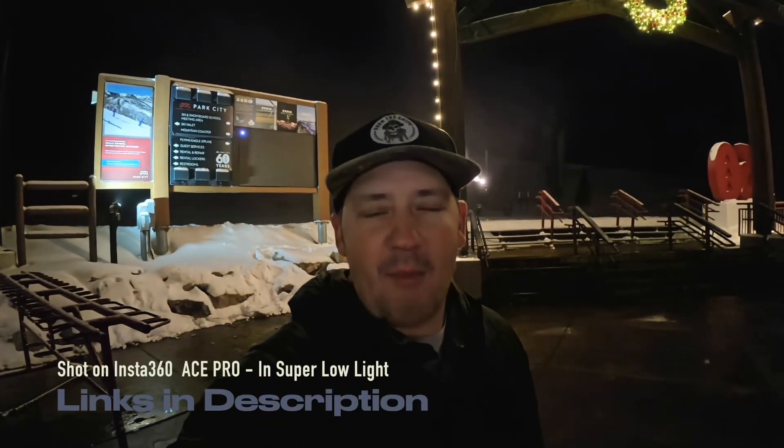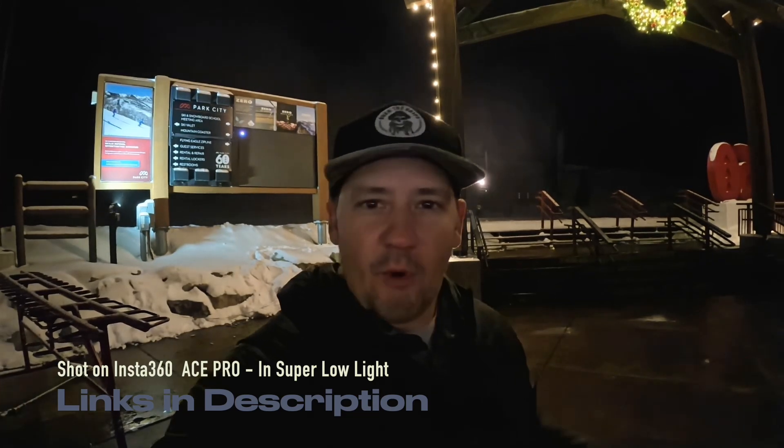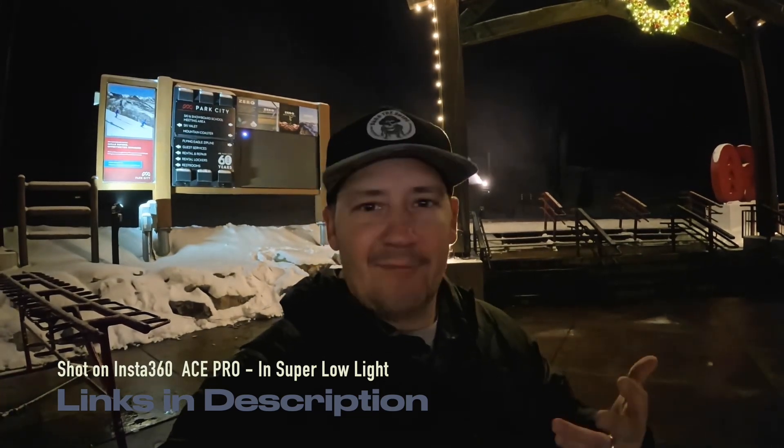Hey, what's up guys, Rob here with Ford Steel Adventures. Insta360 released a really cool feature with some of their cameras and I wanted to highlight it and show you a quick little tutorial of how to use it. Basically you can connect your Garmin Connect information from your watch, or your Apple Watch, and then overlay it over the top of your video. This works for snowboarding, skiing, running, cycling, probably swimming — all the fun things. If you enjoy this and it's helpful, like the video and subscribe to the channel.